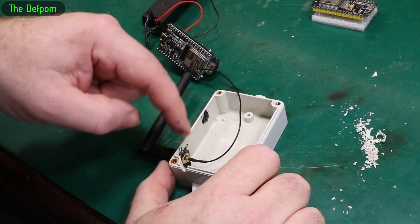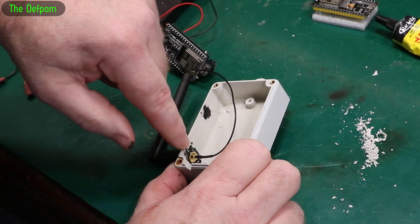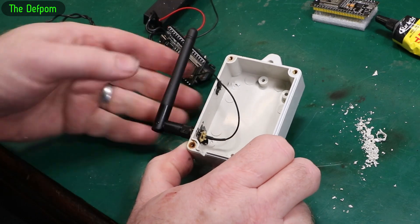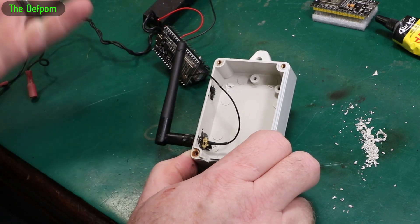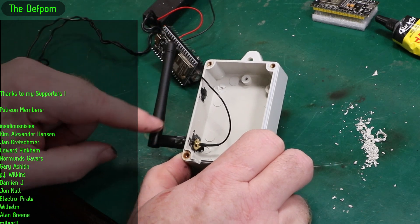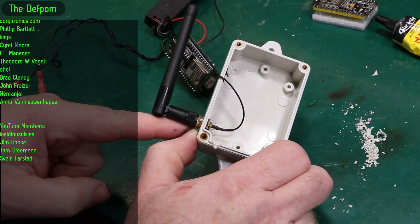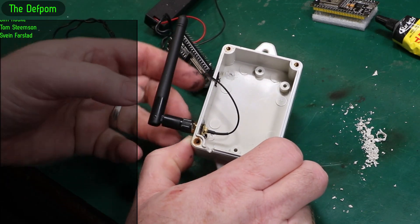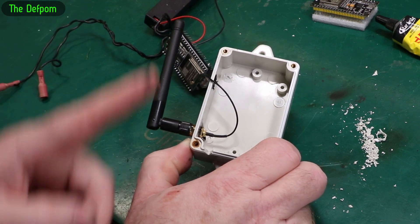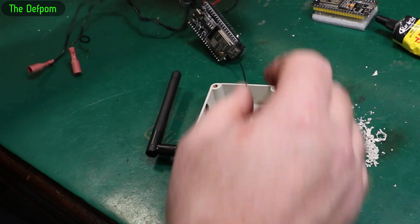I've mounted the antenna by making a hole through the side of the case. I'm going to put some sealant on the inside and outside to waterproof it as much as possible, since it will get rain on it even though it's somewhat undercover. I'll seal around the top and leave the bottom open so water can drip out, though there's still a risk of wicking.